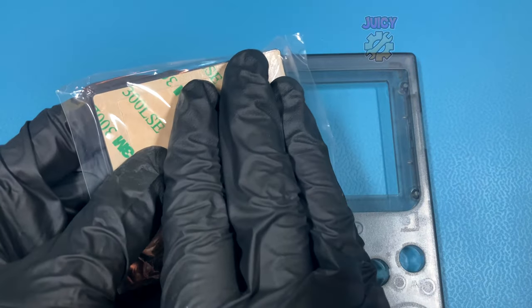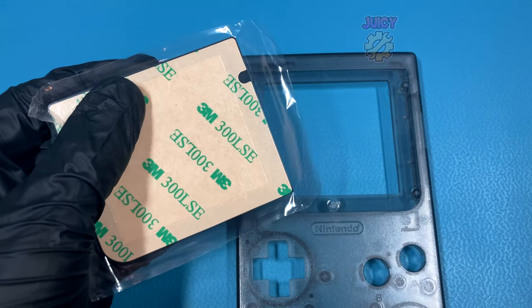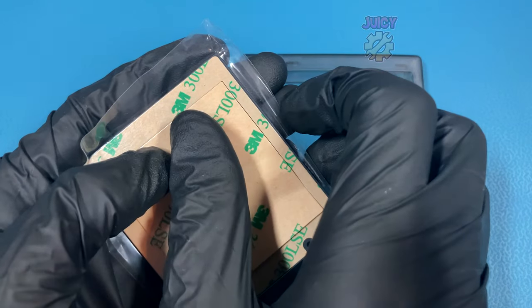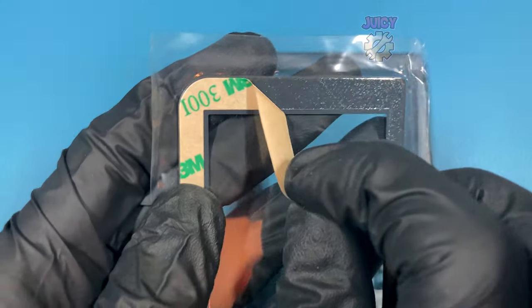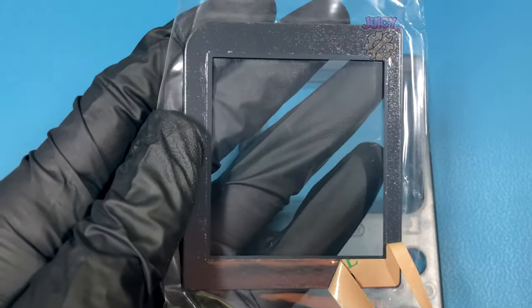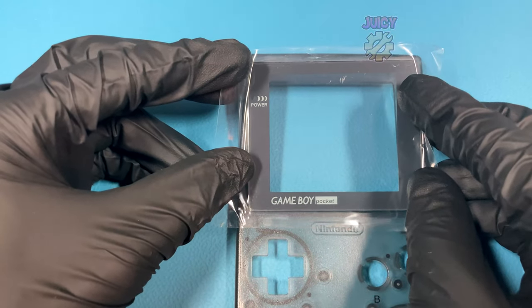Flipping over this half of the shell, we're going to put in the new glass screen lens. Removing the protective film and the 3M layer to reveal the screen itself, then removing the other 3M layer around the borders revealing the sticky adhesive, then I can pop this into place and stick it down onto the new shell.